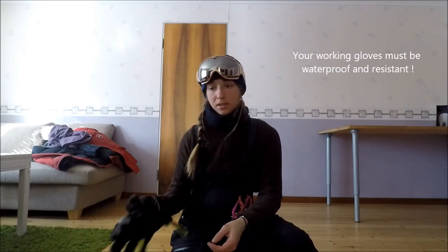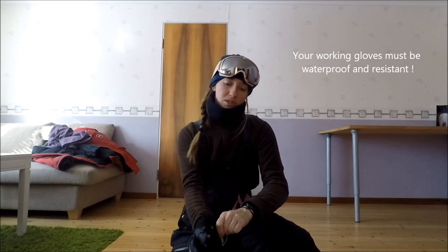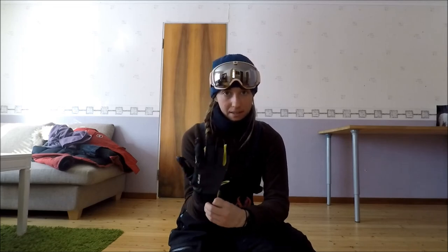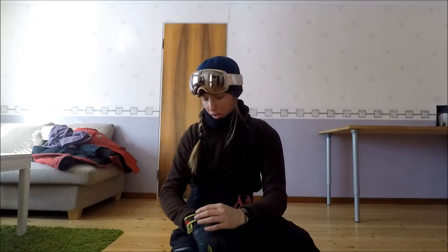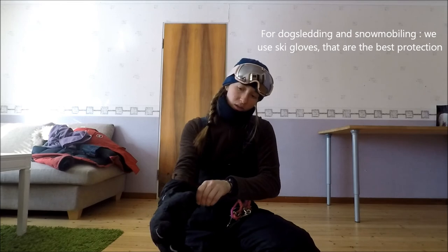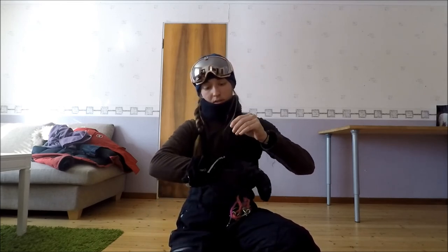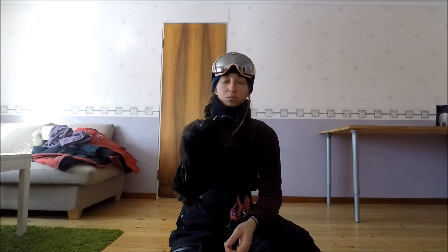Par-dessus, on a des gants de travail censés être waterproof et à toute épreuve — ils ont un peu vécu. Ça, c'est utile pour s'occuper des chiens, gérer la nourriture, préparer les traîneaux. Ensuite, pour le traîneau, on va mettre d'autres gants qui sont des gants de ski — c'est hyper chaud. Ça vient se mettre par-dessus la veste extérieure, et avec ça on peut faire du traîneau sans problème, c'est bien isolé.